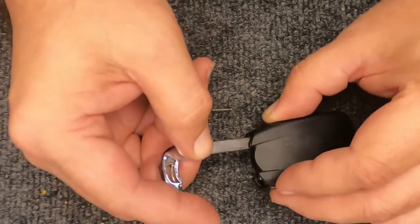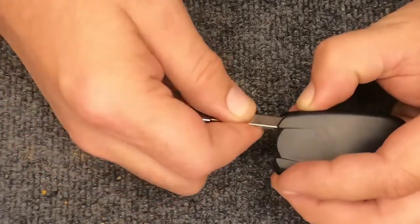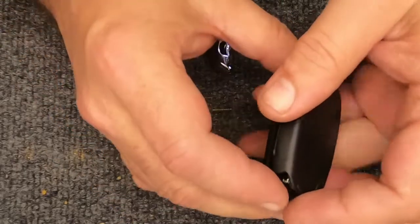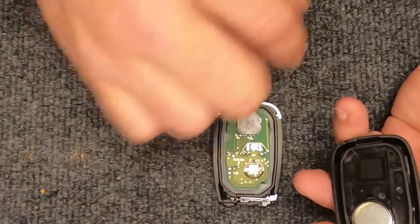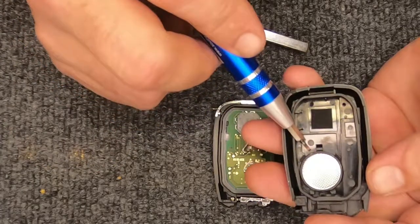Go ahead and rotate the remote face down. Put your emergency key back in, but push down on it as you're sliding it in and you'll feel it get caught. Then rotate your key and there you go — you just used it to open your remote. When you open the remote, you'll notice everything is sitting right here: the back side of your circuit board, and here's your battery.